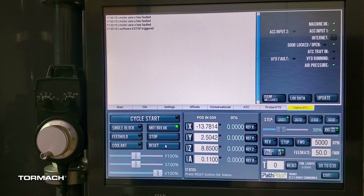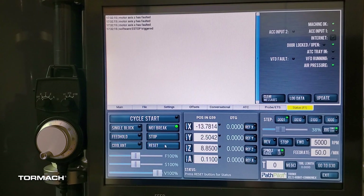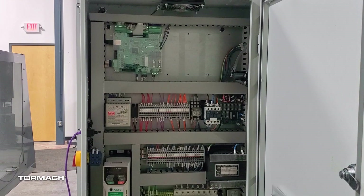This video is specific to the 770 and 1100 M and MX machines. Troubleshooting steps for the PCNC 440, 24R, and PCNC 770 and 1100 will differ. Troubleshooting for this issue will require operating in the electrical cabinet of your machine. Anytime working with electricity, caution is required. If you're not comfortable working in the electrical cabinet, we would recommend you reach out to a local electrician or machine tool service company.